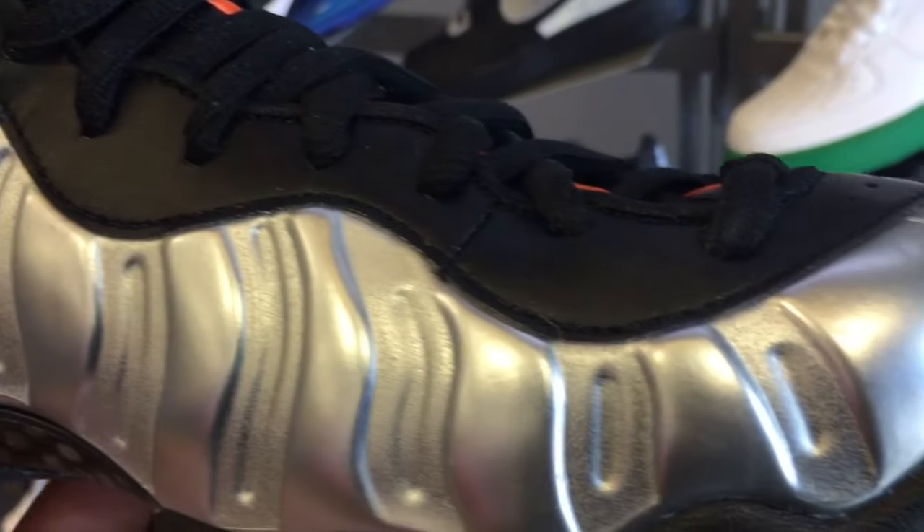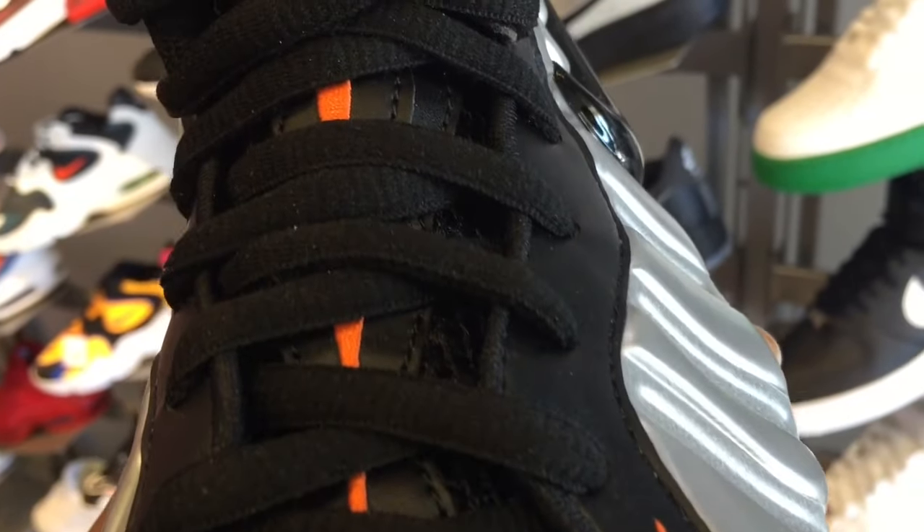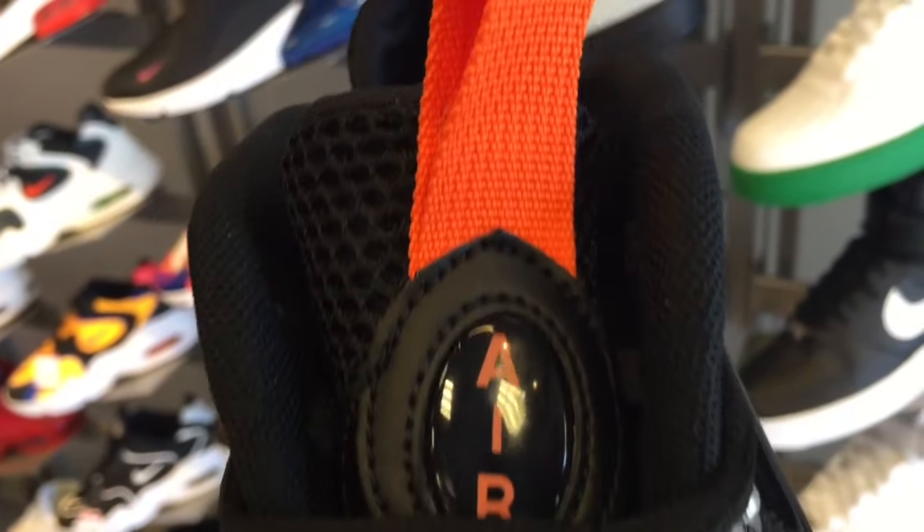Orange on the outside of the tongue, and then you also have on the toebox an orange Swoosh logo there. And then you have your customary carbon fiber shanks on the back for sturdiness, and then mesh on the tongue and its extension.